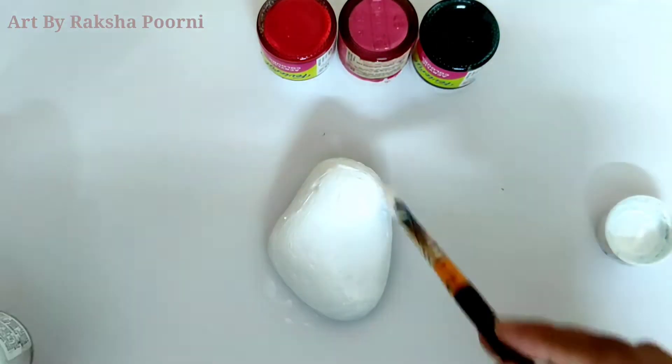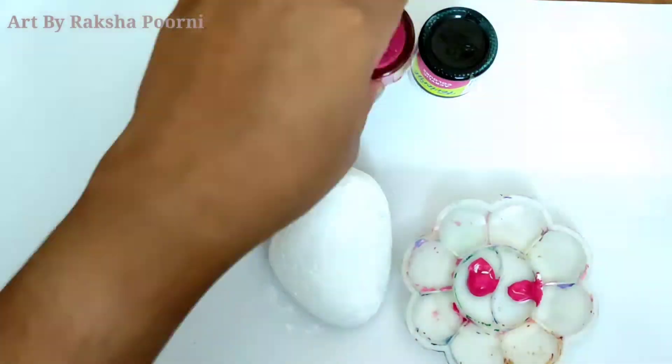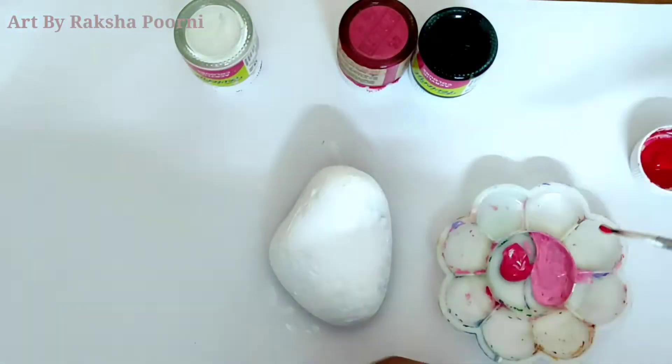After drying, I apply the third layer to dry. I am using light pink color in this material, and I put variety and white paints.